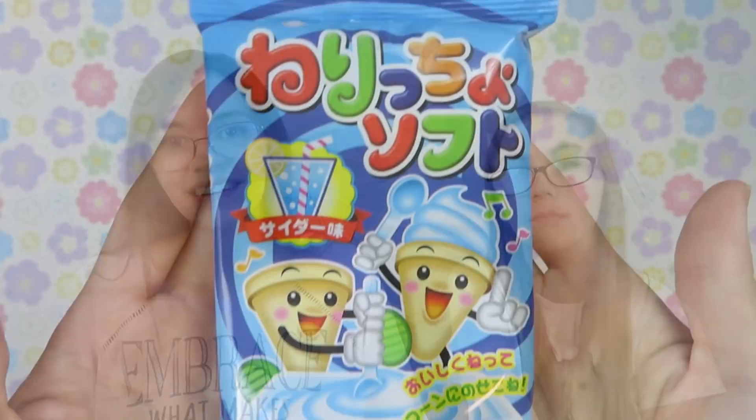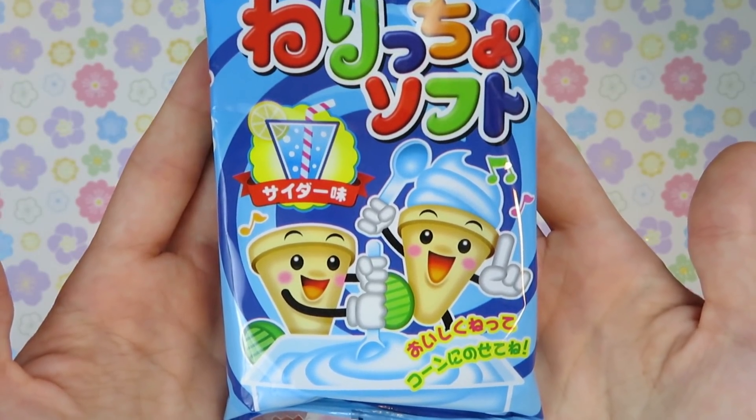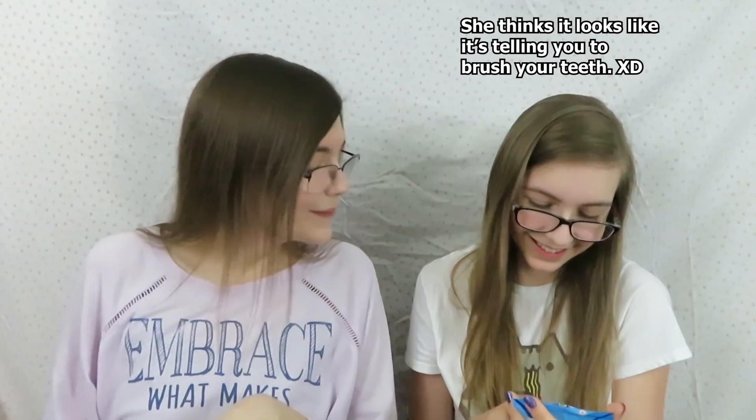We also have the Cider Soft Serve DIY Snack. What a better way to enjoy the beach than with soft serve — you can create your own soft serve ice cream cone with this DIY snack kit. It tastes like cider soft serve. It kind of looks like a brush-your-teeth kit. I'm going to save the kit for my siblings to do because I feel like they'll have a lot of fun with it.